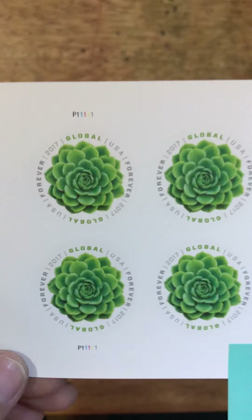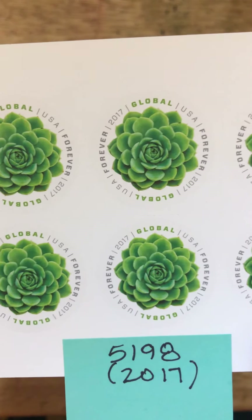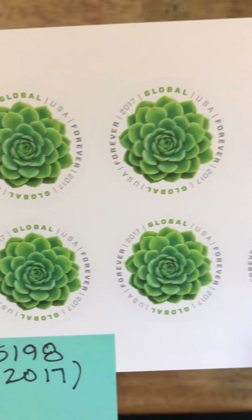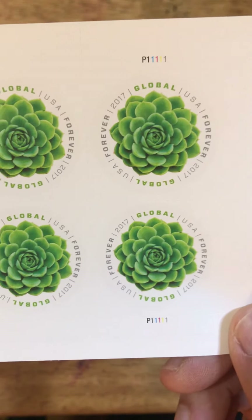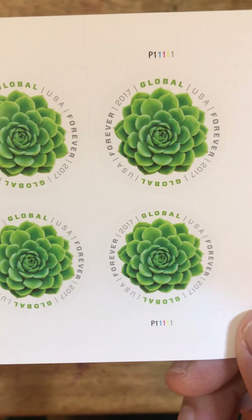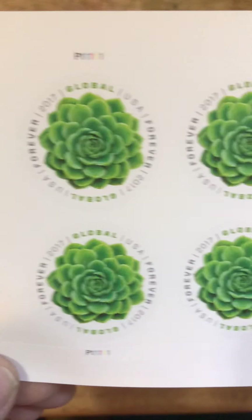We also have the Global Forever Green Succulent stamp, issued in 2017. This is still available on USPS.com. You can purchase it in either a pane of 4 for $4.60 or a sheet of 10 for $11.50.